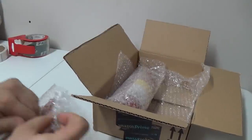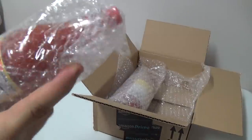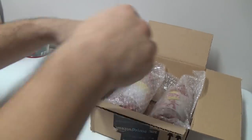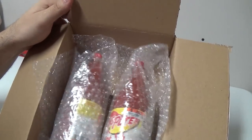Once you get the hang of it, it's not that difficult, and you won't be as worried about sending stuff into Amazon that is glass, mainly because you would know how to package it. Those are in there — you can see they're protected a little bit, but they're still loose and still moving around.